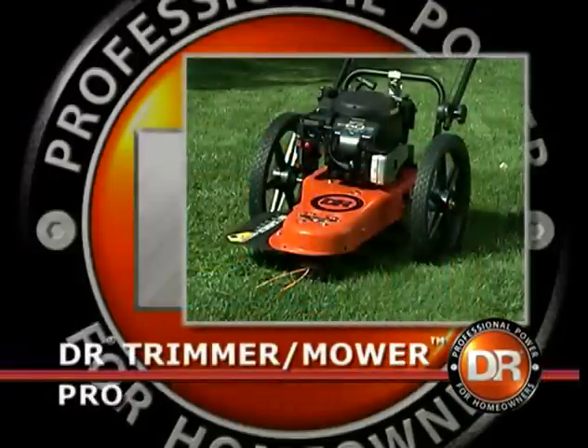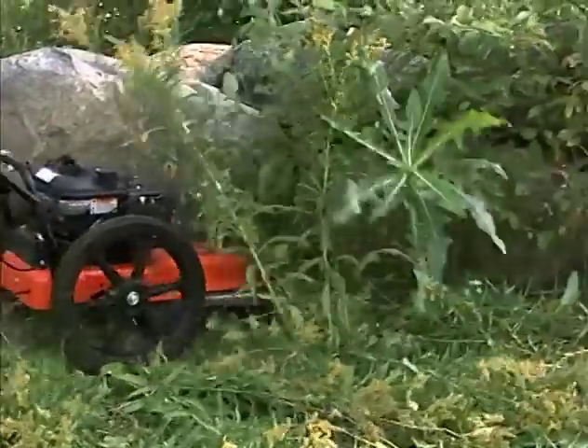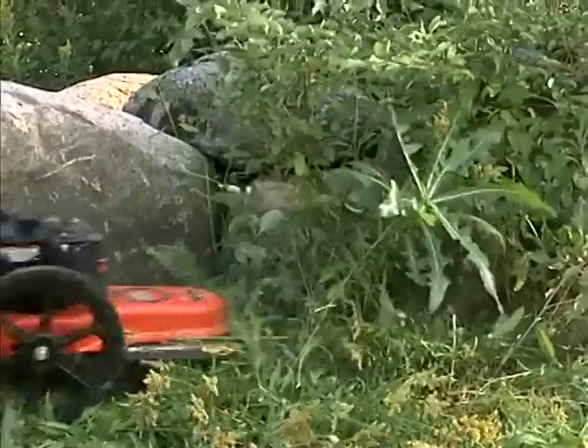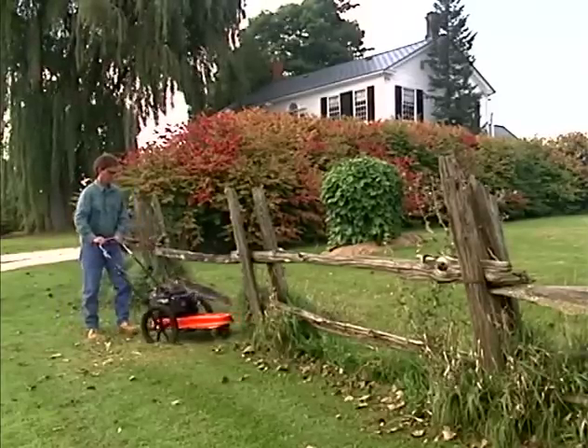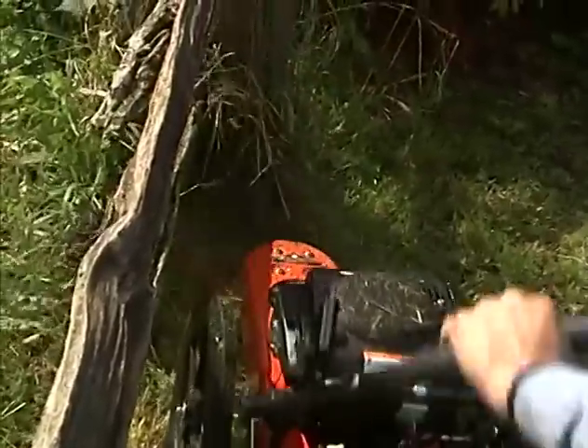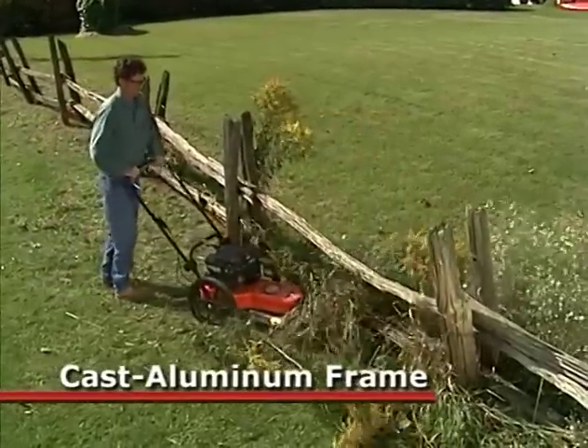Next, there's our DR Pro, which features larger, easier-rolling wheels, parallel trimming action, and our patented cord attachment and height adjustment system. The Pro model features a lightweight and extra rugged cast aluminum mainframe, which carries a lifetime warranty.